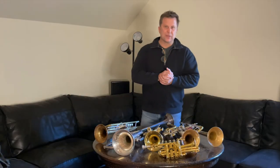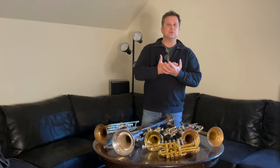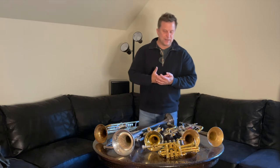Hi everybody, Steve Patrick here, and I want to tell you about a new video series that I've made, and it's about how to pick out trumpets.